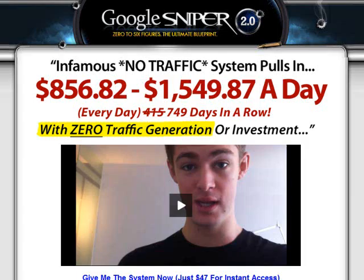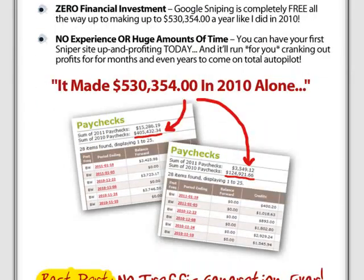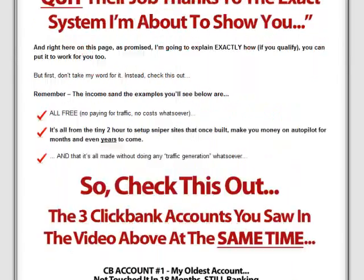Hi, welcome to my review on Google Sniper 2.0. In this video I will be buying this affiliate marketing product, which is by George Brown, and then give you a preview of its contents.